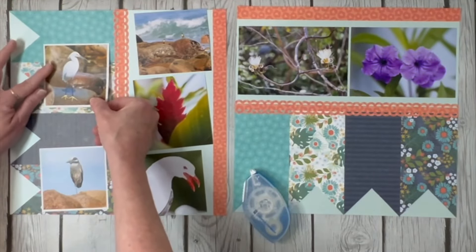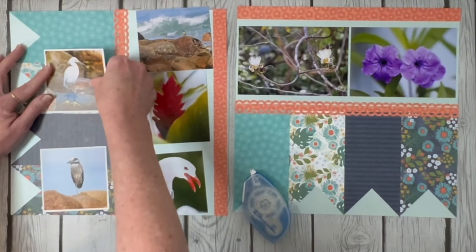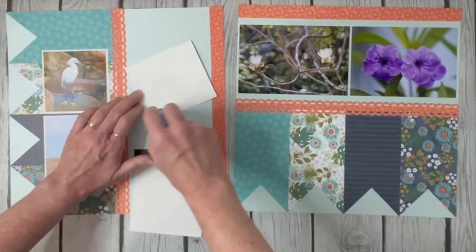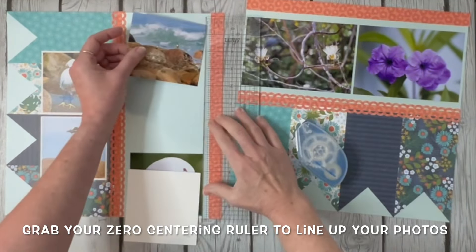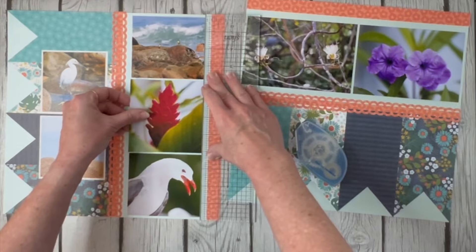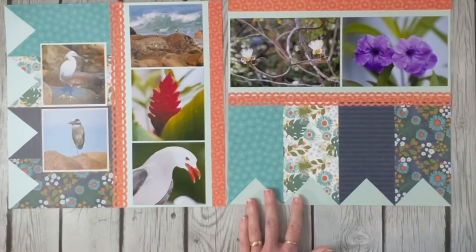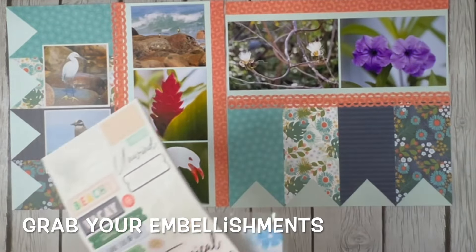I'm going to switch these two just because I've got this big bird looking that way, and I don't want them competing. They're kind of along the same look, and I just didn't want two big white birds side by side. I'm going to pull out my ruler real quick to make sure as I'm lining these up I'm getting them straight, getting the same width on them. I love this page, and I think you're seeing that it was pretty quick. Now let's grab embellishments and see what we've got to work with.